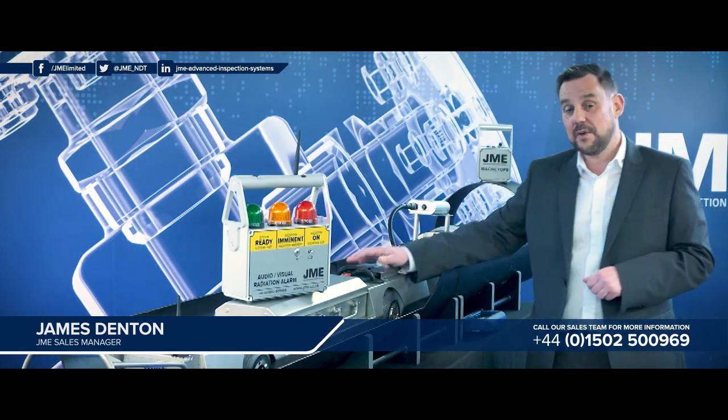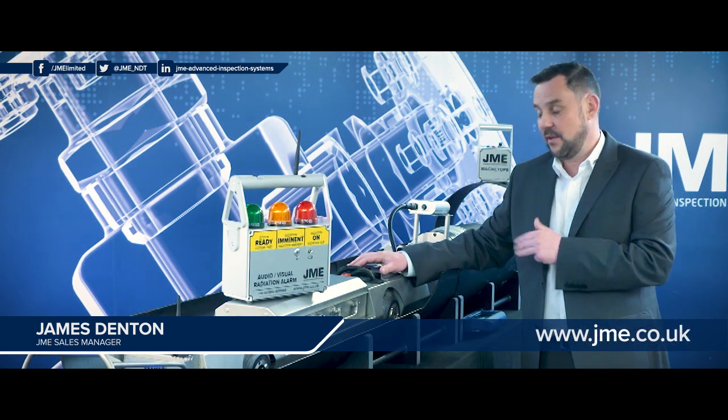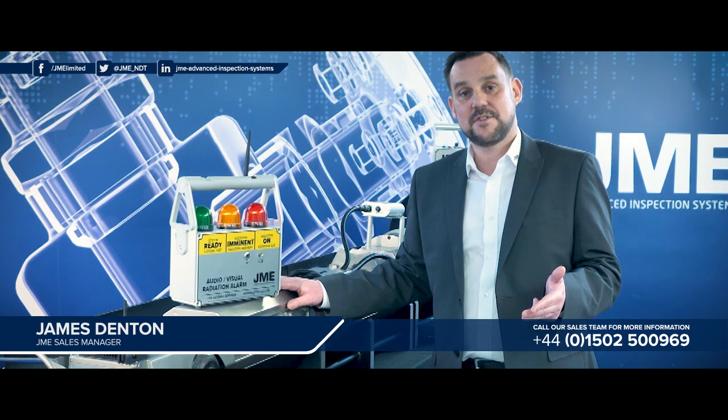Moving along to the motor and gearbox compartment — we've already covered the efficiencies gained within the new motor and gearbox offered in the CR2 range. The battery pack has again been increased, from 15 to 24 amp hours.